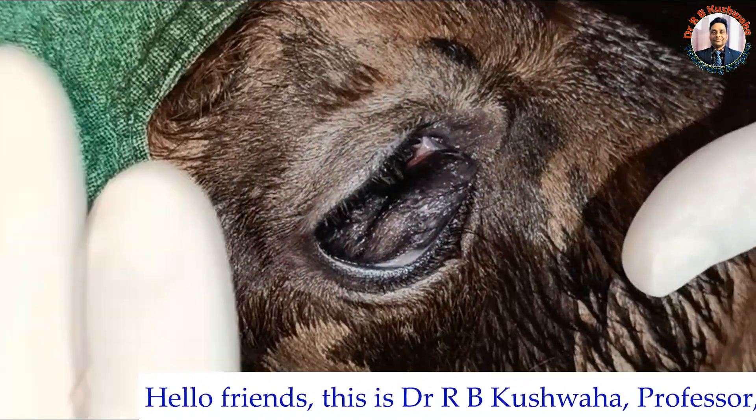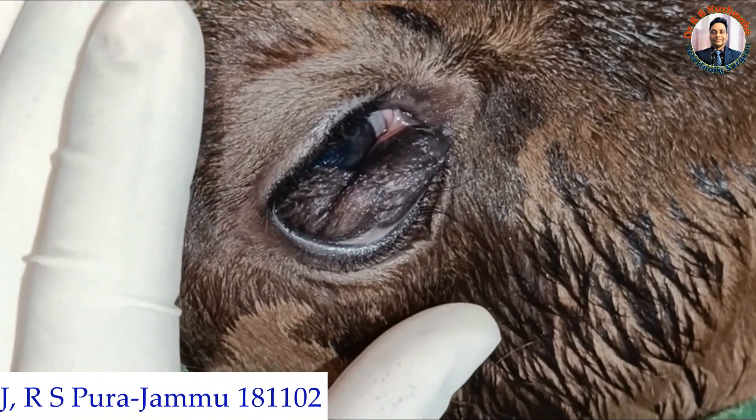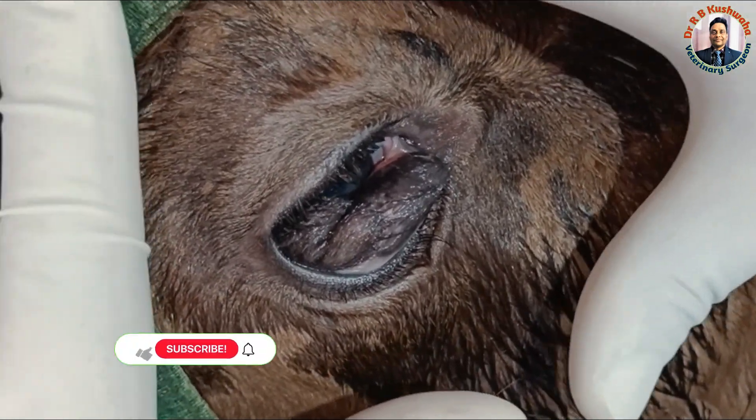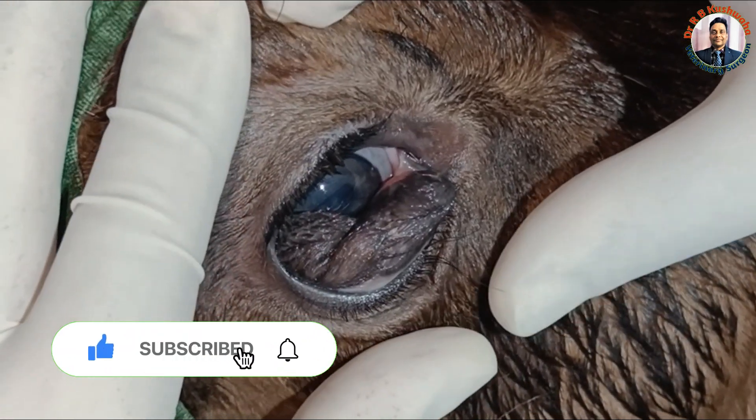Hello friends, this is Dr. R.B. Kuswaha, Professor in the Veterinary Clinical Complex at FVSC and HSKOS Januar Raipur. Welcome to my YouTube channel, and if you are new to my channel, kindly subscribe and hit the bell icon for further notifications.